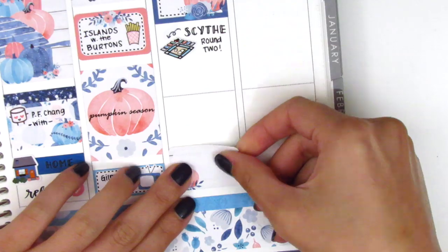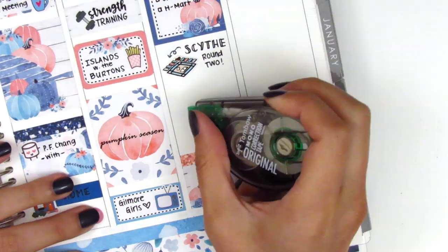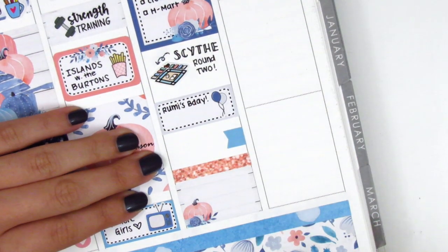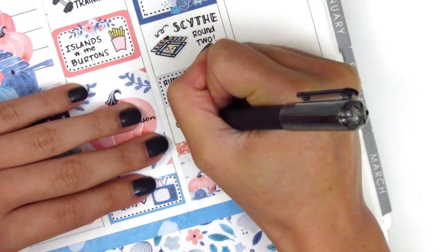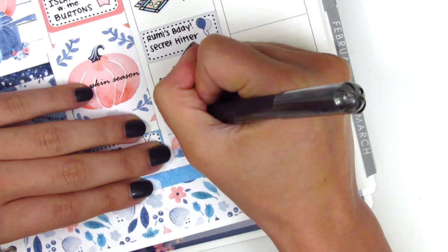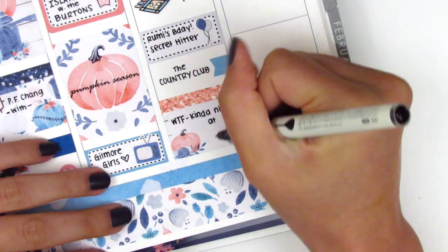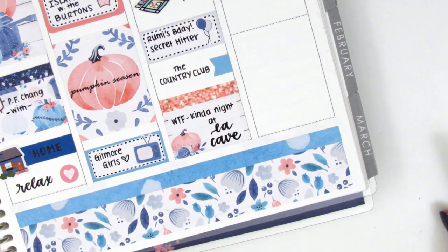I then placed down a half box at the bottom and used a glitter header on top of that and then put down this little flag sticker. I decided to first place down all the functional stickers I'm going to use and then fill them in with what I did. On the third box that I put down, I pulled in these balloon stickers from the kit to mark that it was one of our friend's birthdays. Next to that little flag, I just marked the first bar that we went to, and then on the half box I marked the next bar we went to that night — it ended up just being one of those super weird, crazy, what-the-heck-just-happened kind of nights. It was definitely a really fun night and I'm really glad we went out for my friend's birthday.